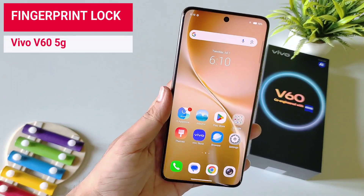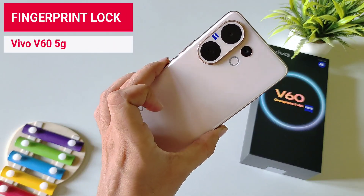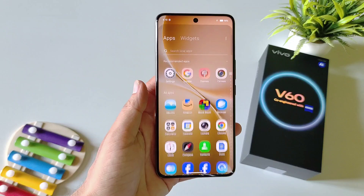If you have a Vivo V60 5G smartphone and you want to set your fingerprint lock in this smartphone, then this is the video for you.